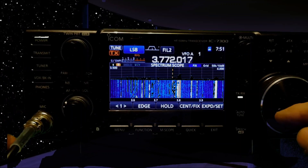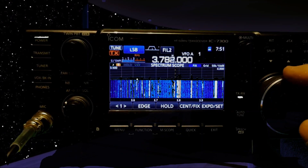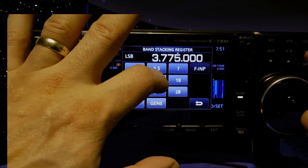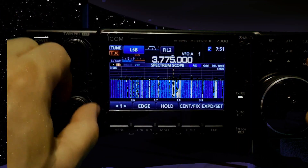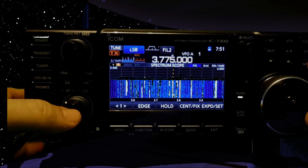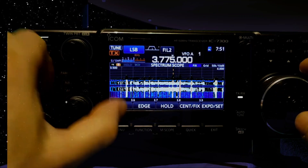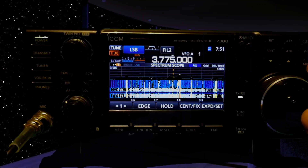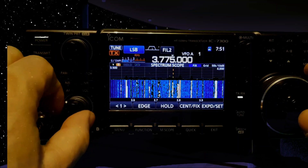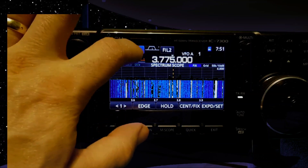If we tap the middle again you get a wider step. The volume is obviously here, and behind that you've got the RF gain, which I use quite a lot — I tend to just set it at about 10 to 12. If you want to change mode you just tap here and choose your mode.